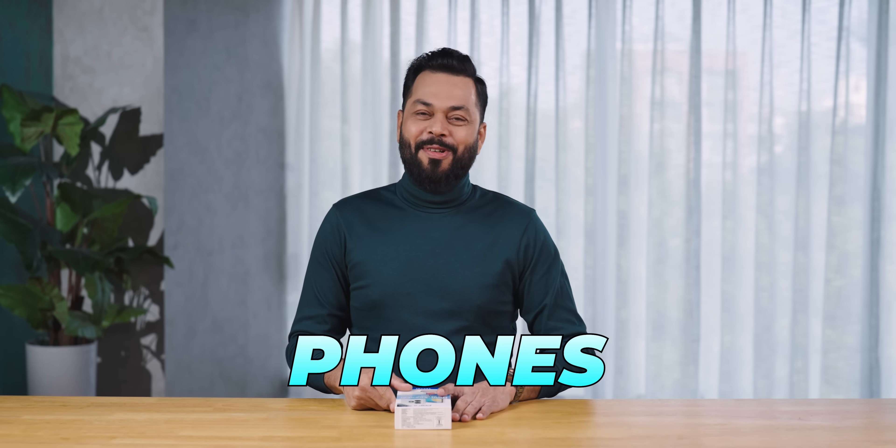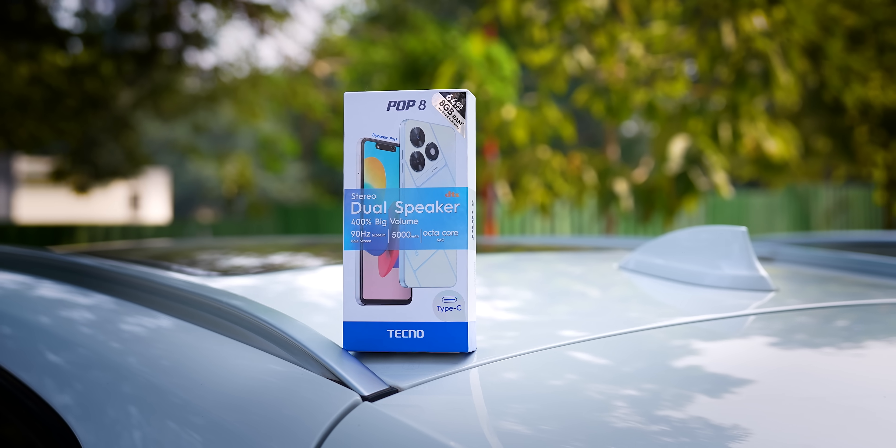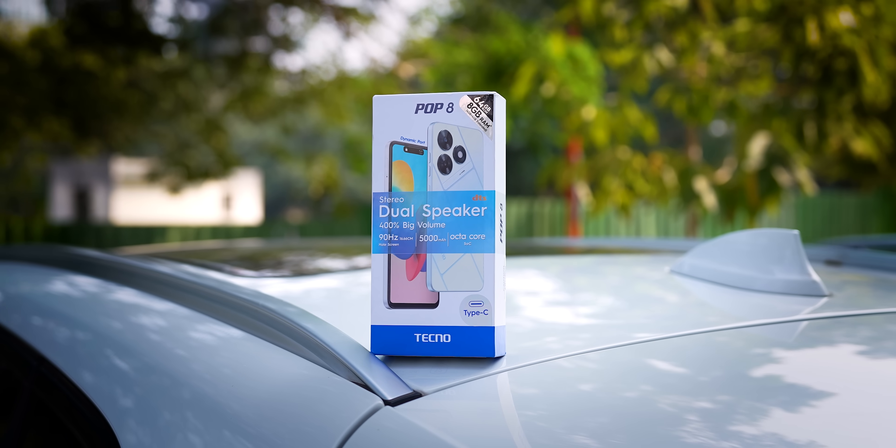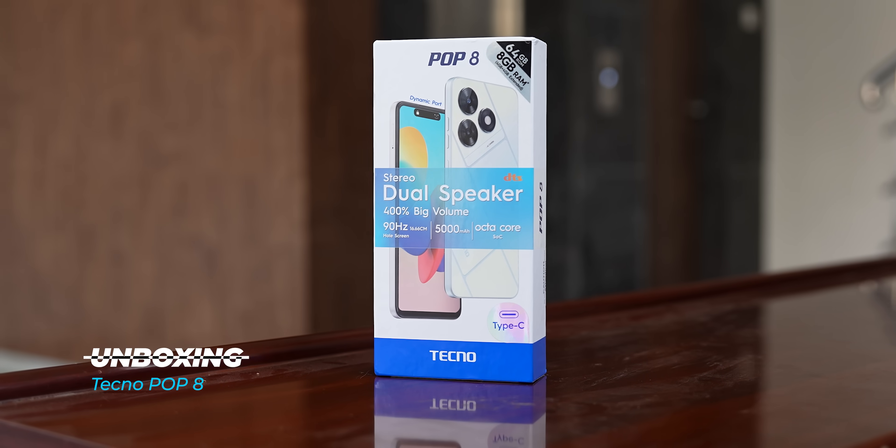In the budget segment, what phones are launching? The Tecno Pop 8 is effectively ₹5999, which means it's below 6,000. When the team told me about all the things inside it and I tested it, I thought wow — nowadays we are getting so much for so less. Today we are going to do the unboxing and first impressions, and we are going to tell you everything.